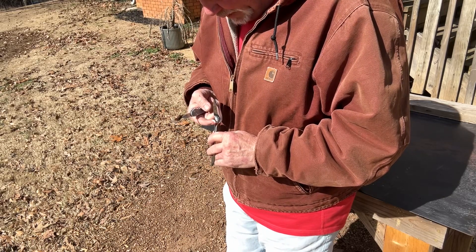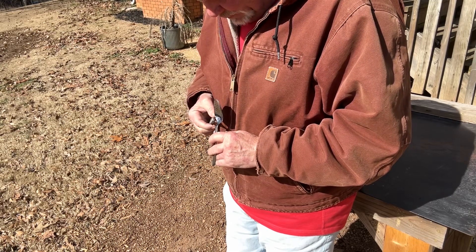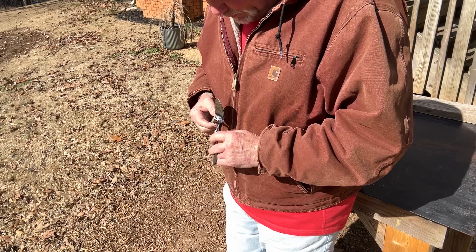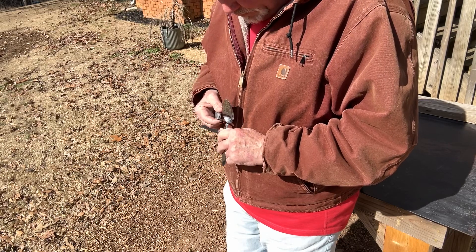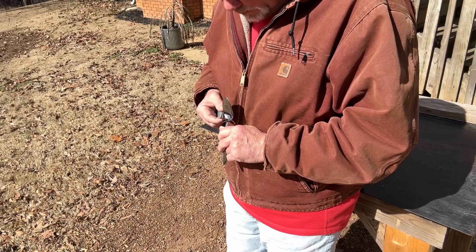It's pretty hot, right? Right there, let's try that.